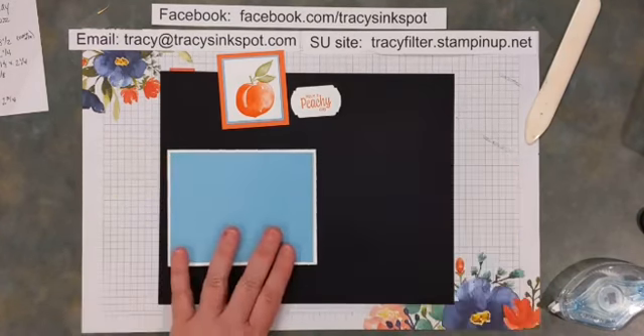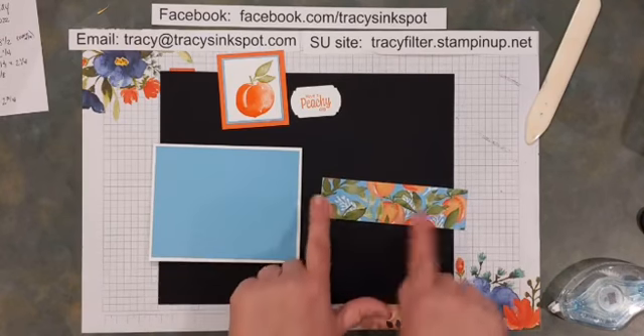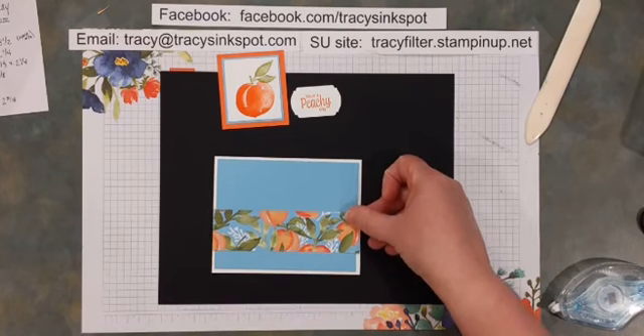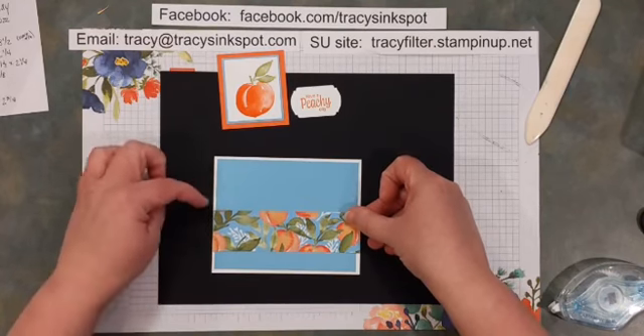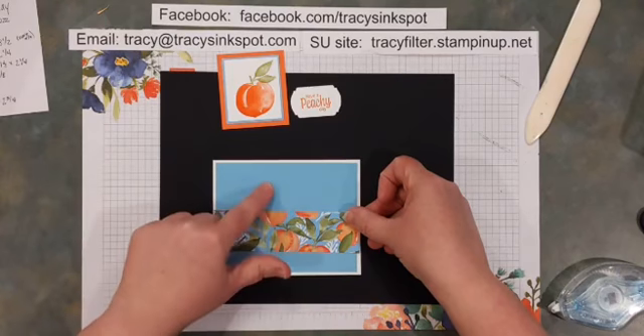Now grab that one and a half inch strip that's five and a half inches long. We're going to use that horizontally, and you want to aim it more towards the bottom — so roughly the halfway point — leaving a little space at the bottom and a little more space up top.